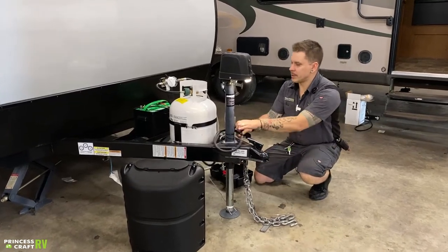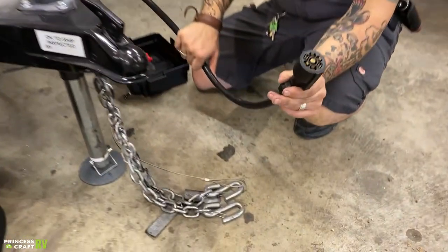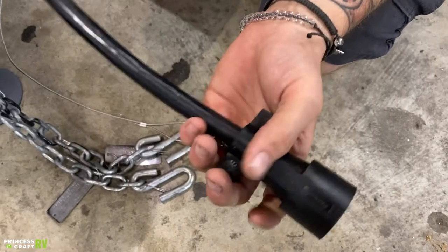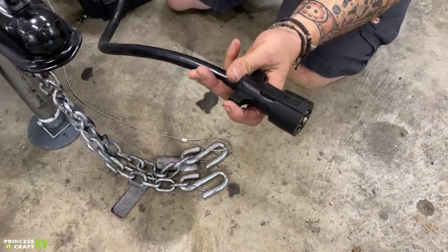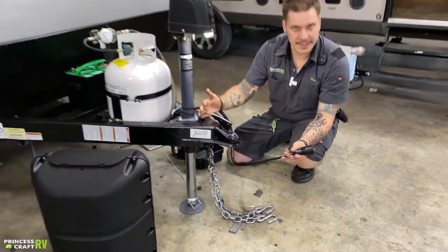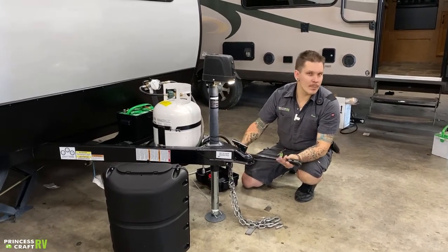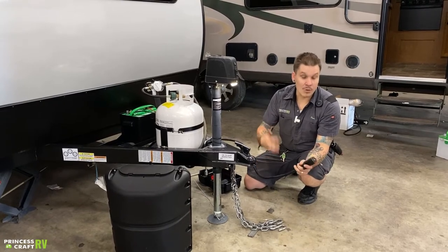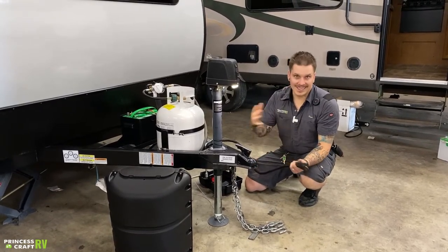We have your seven-way plug here. This is going to plug into the corresponding receptacle on the bumper. Generally this tab is going to be in the up position, but you'll just line that up. This is going to give you full function to your vehicle's charging system, braking system, lights, things like that. Anytime this is plugged into the bumper of your vehicle, think of it at that point in time as one large vehicle for all intents and purposes. It is linked together.